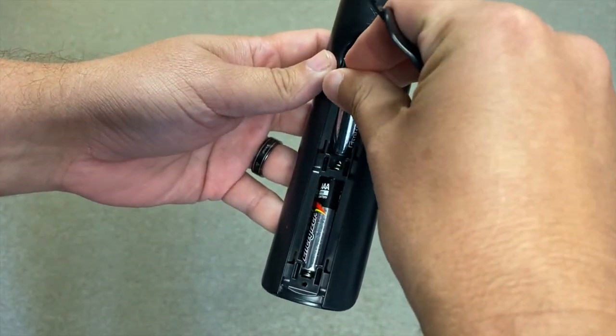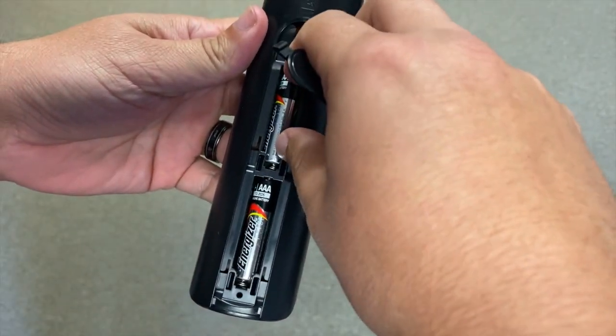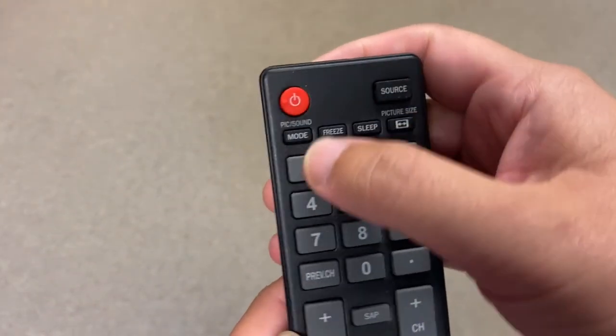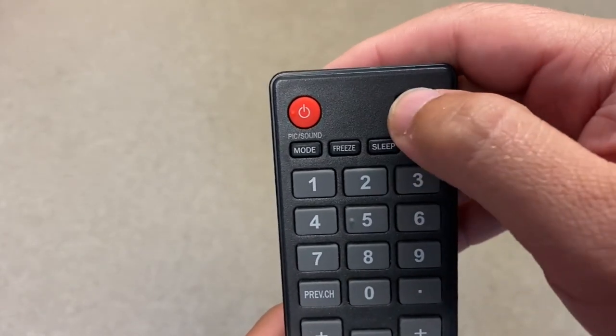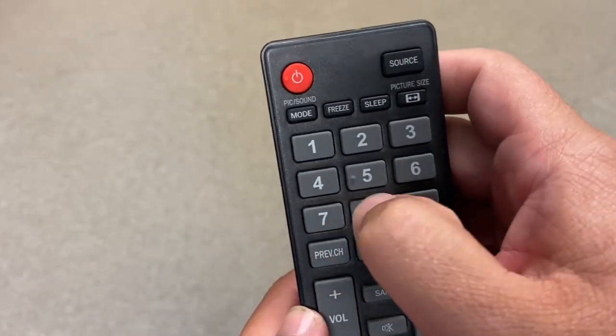Hopefully that works and if not let's go on to the next method. Take the batteries out of the remote control again and, as crazy as this sounds, go through and push each button on the remote a few times. Sometimes dust or dirt builds up in these buttons and in doing this it helps free up any of the buttons that might get stuck, which causes the remote to malfunction.